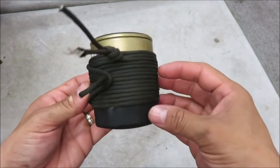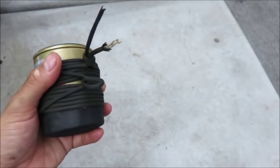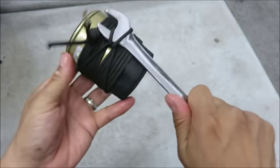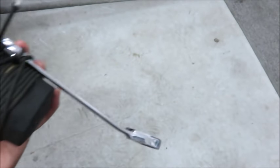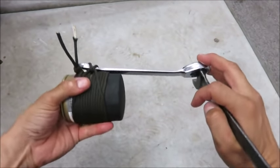Here's another way to use paracord to take off your oil filter — it's just several wraps in a larks foot style. Then you'll put your wrench in there and twist, and use another wrench to give you more leverage.